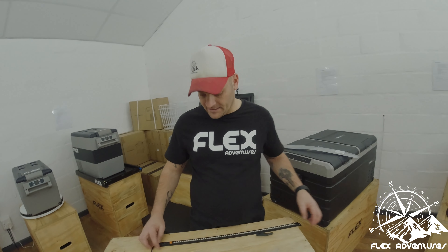Thanks for tuning in today — keep watching and subscribe if you haven't. Have a nice one. Cheers!